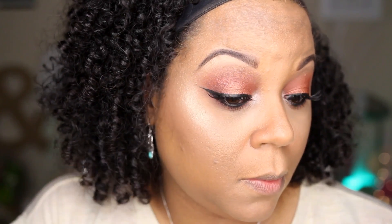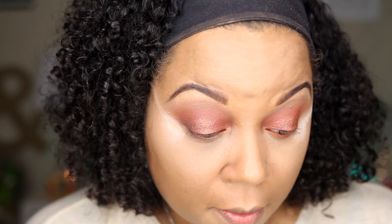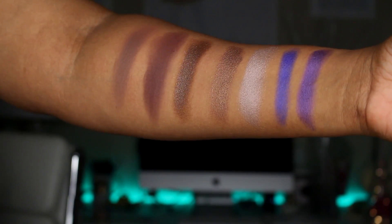Hi everyone and welcome back to my channel. Hopefully you've had an opportunity to watch my makeup tutorial where I created this makeup look using the Jaclyn Hill Morphe palette. Now I'm going to show you guys some swatches of the palette as well as talk to you all about my first impressions of the palette, so if you'd like to learn more about what I think of it, please continue to watch.